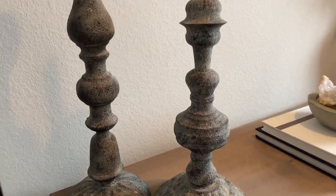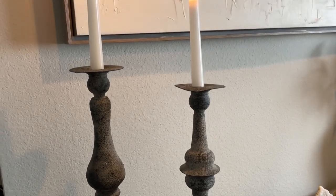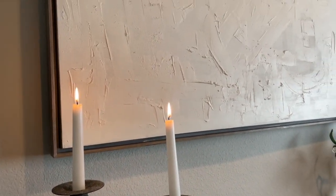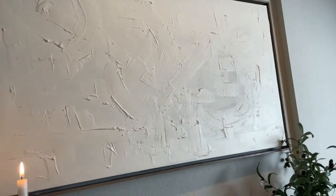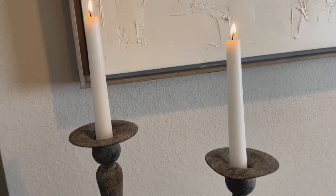Hey y'all, welcome back to another video! In today's video we're going to be going over the entryway makeover in my home. This was one of my favorite projects so far in the house, because it's one of the first spaces that people see when they walk into your home.